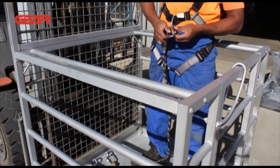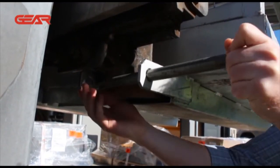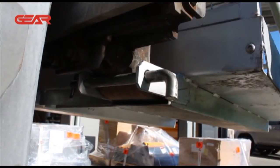You can read the full details on forklift platform requirements on our website. Once the forklift has picked up the cage, attach the restraining pins to the forks. These ensure that the man cage is secured and cannot slip forward on the forks and fall off.